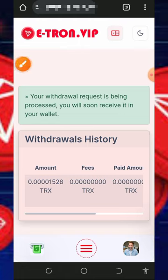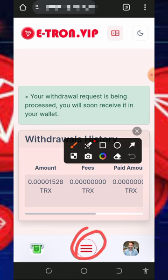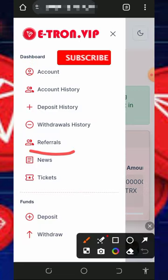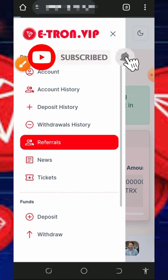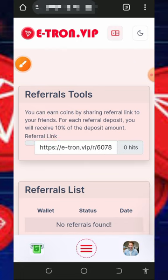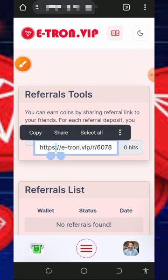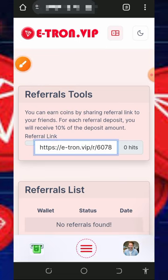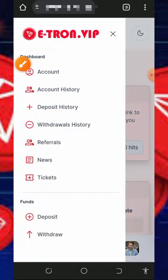You can also earn more by inviting friends. Tap the horizontal menu, then tap the Referral button to get your personal referral link. Copy and share it on social media like Facebook, Instagram, WhatsApp, and so on. You'll earn 10% of whatever your referrals deposit into the platform.